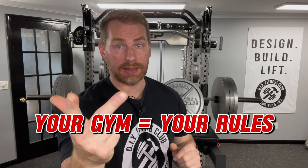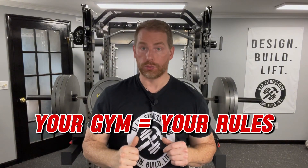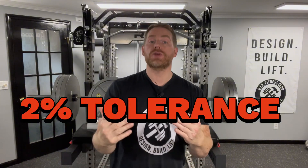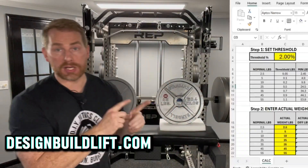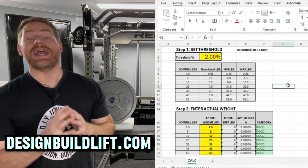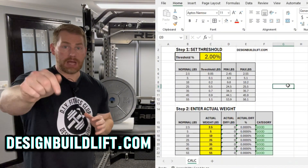To properly label your plates, follow these steps. Step one: determine what constitutes good, heavy, and light — your gym, your rules. Since most expensive plates have a 2% tolerance, I'm using 2% to define my categories, but you can use 2%, 2.5%, 3%, whatever you want. I created a spreadsheet you can download at designbuildlift.com — link below. Just edit the yellow cells and it'll calculate everything for you.